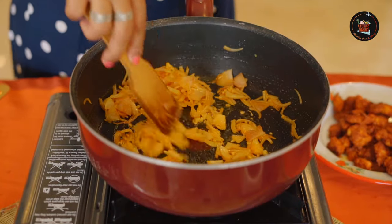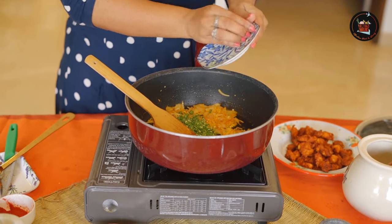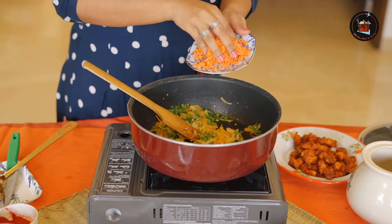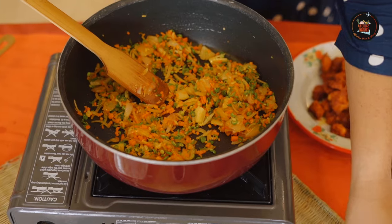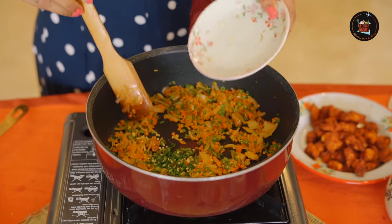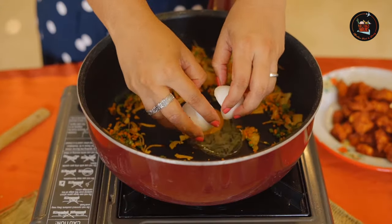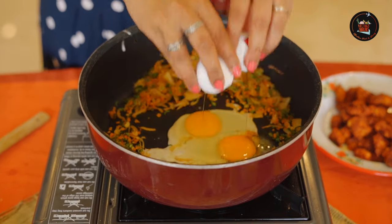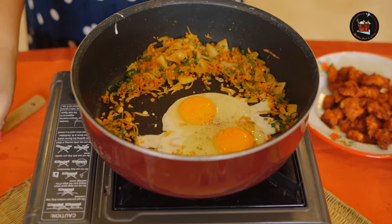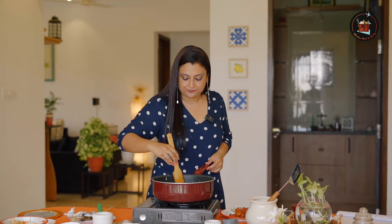Give this a good stir. Now we will add in our veggies — some chopped beans, about one quarter cup, and some minced carrot. Add salt. I want a little bit of spice so I am adding in some chopped green chillies. Add some freshly crushed white pepper powder. Crack an egg and give this a good scramble. Let's mix the veggies and the egg together.